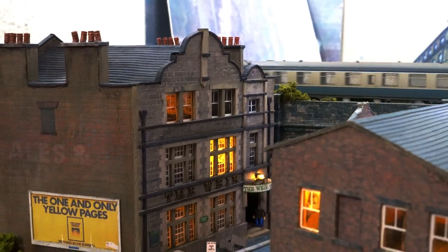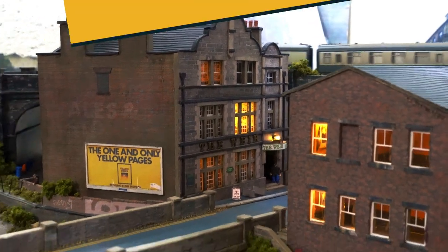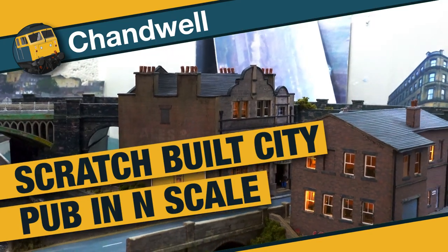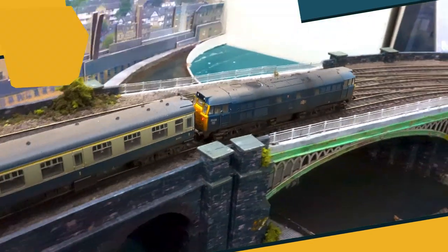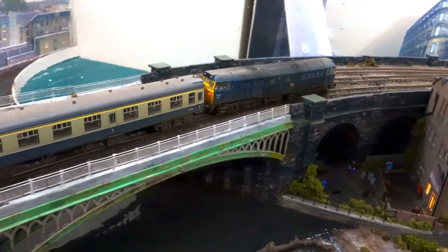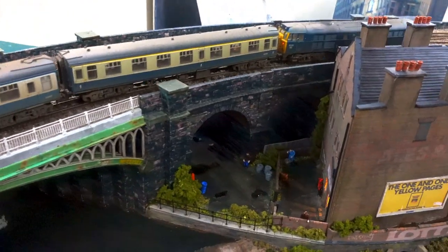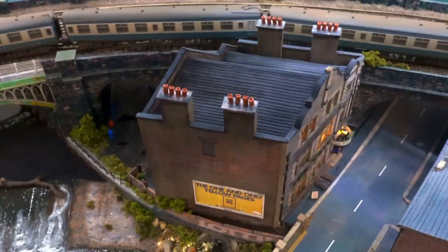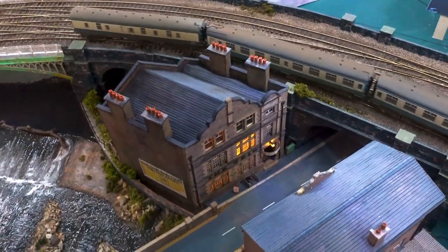I had a lot of fun with this build and hopefully you'll enjoy this video. We're going to look at the steps I went through to build this pub and I'm also going to take some time to show you some of the smaller details that are scattered around it that you might otherwise miss.